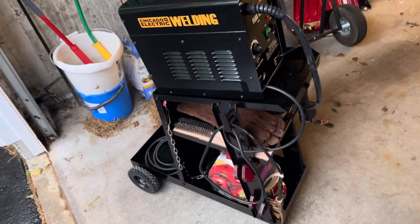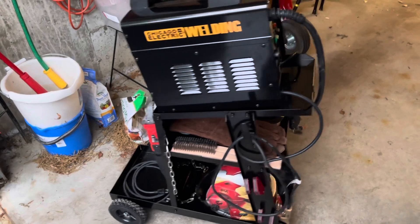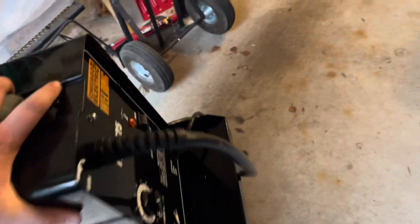But that's beside the point. This cart is good enough for what I'm going to be doing — it holds everything I need. If you guys can think of anything else I should add to this cart, let me know.